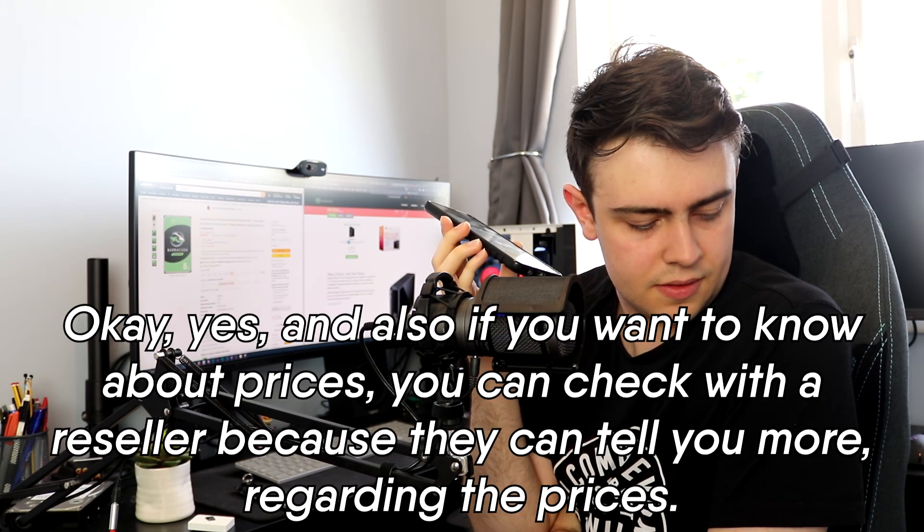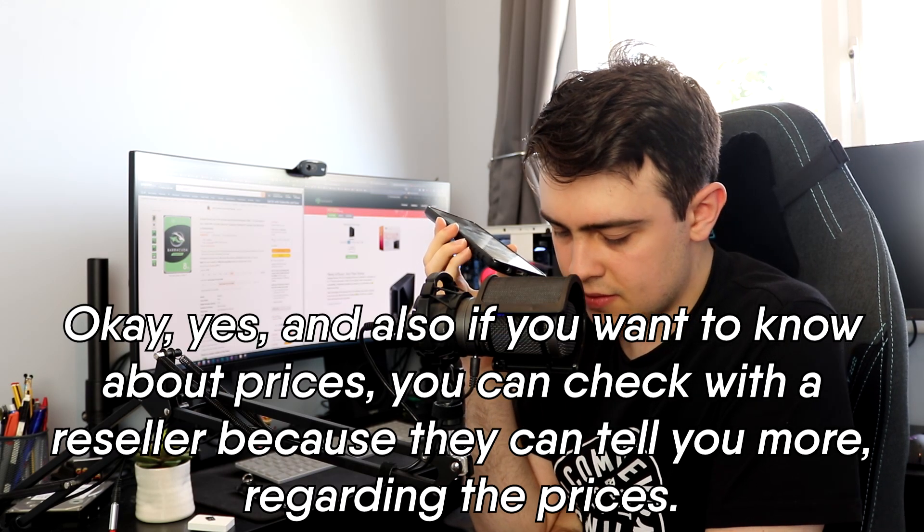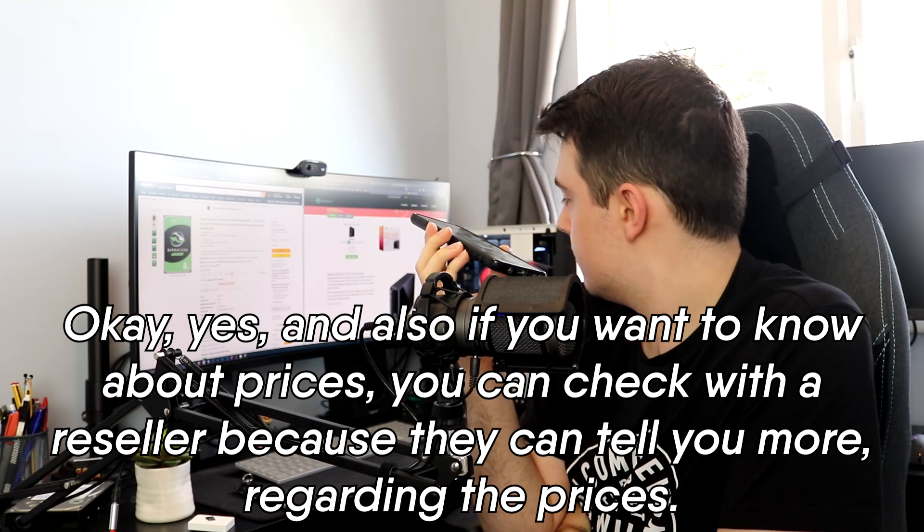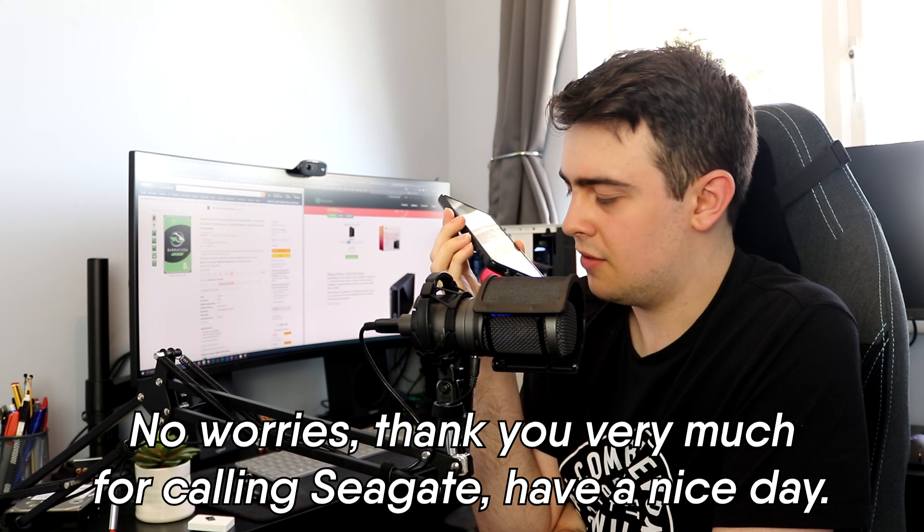And also, if you want to know about prices or depending on the stock, you can check with the resellers because they can tell you more regarding the prices. Okay, brilliant. Well, thank you very much for your time. No worries. Thank you very much for calling. Have a nice day. Thank you, you too. Take care. Bye. Bye.